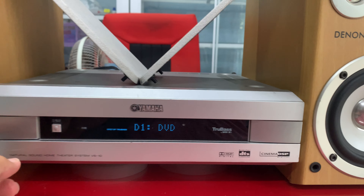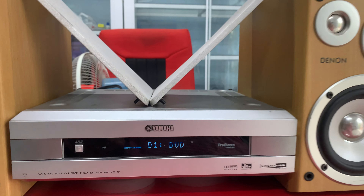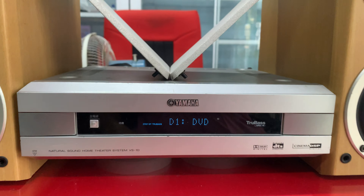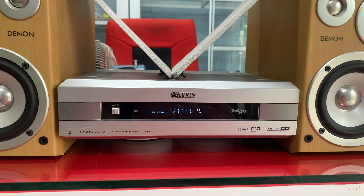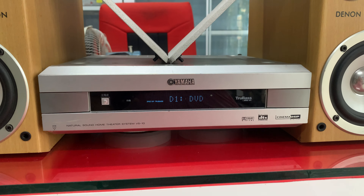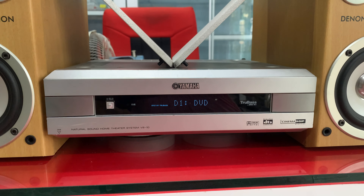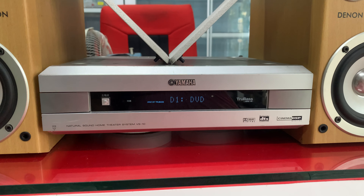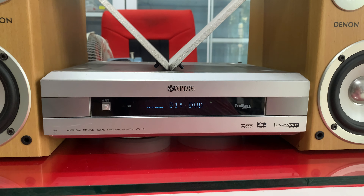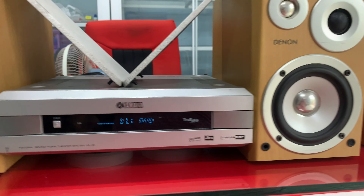Kích thước của Amli: chiều ngang 30cm, hậu sâu 30cm, chiều cao 10cm. Hàng Nhật điện 100V — vui lòng đừng cắm nhầm 220V. Nếu có nhu cầu mua đổi nguồn kèm chung với Amli thì liên hệ em, giá bán 200.000. Sử dụng cho dàn mini, dàn trung, dàn đại đều được. Nhà mình có ổn áp thì lấy điện 100V ra sử dụng, khỏi mua đổi nguồn bên em.